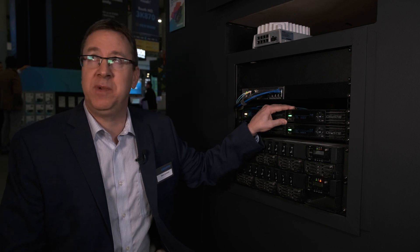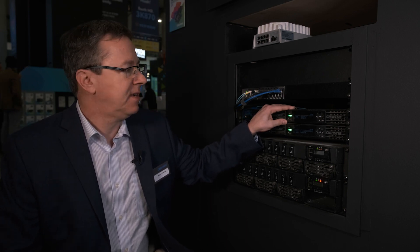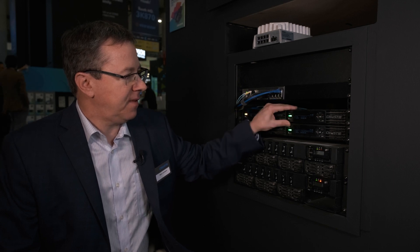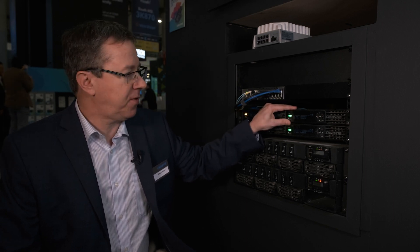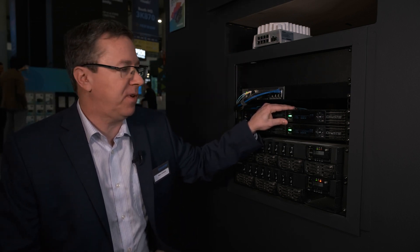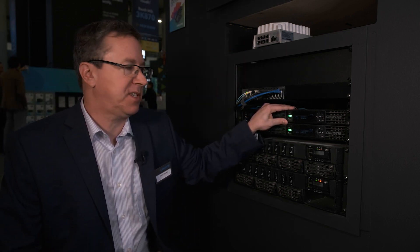Our user interface is designed to be very intuitive. The E1000 is connected to our controller through a QSFP 40 gigabit link, so that gives us the bandwidth to be able to support the 120 hertz across our video wall.